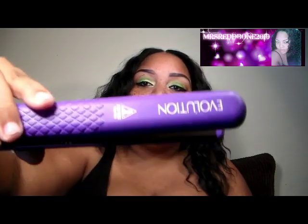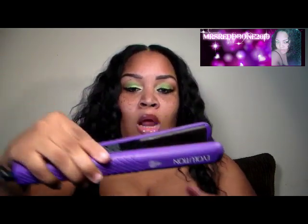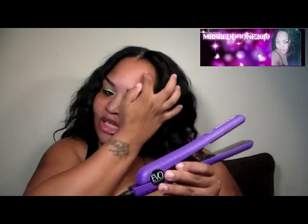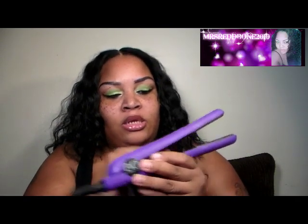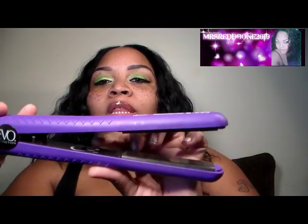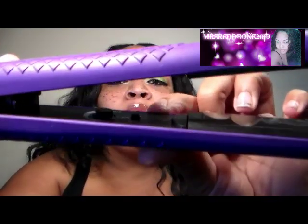And that's how that looks. I also got it in purple, of course. It gets up to 460 degrees. You control it on the inside — if you can see that right there, it can be controlled through there.